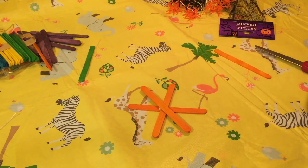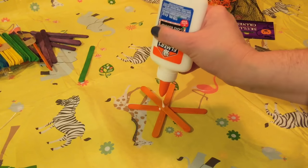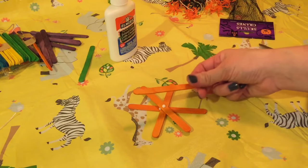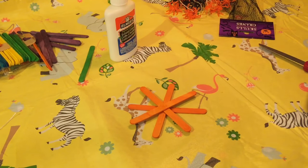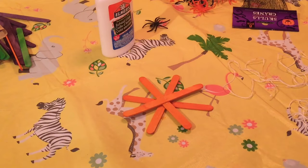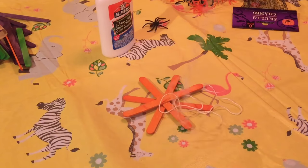I'm going to do the same with the other one in the opposite direction, and there's that. I'm going to leave that to dry — it will probably take a few minutes. Just make sure it's completely dry and then I'll be back with the next step. Now that your craft sticks are dry, we can go ahead to the next step: get your string out. You can use yarn as well.